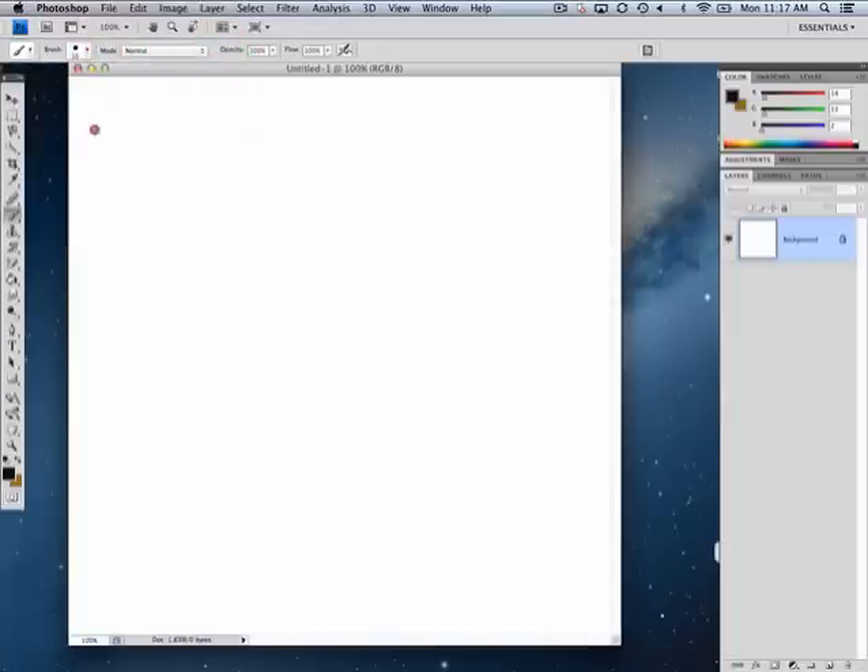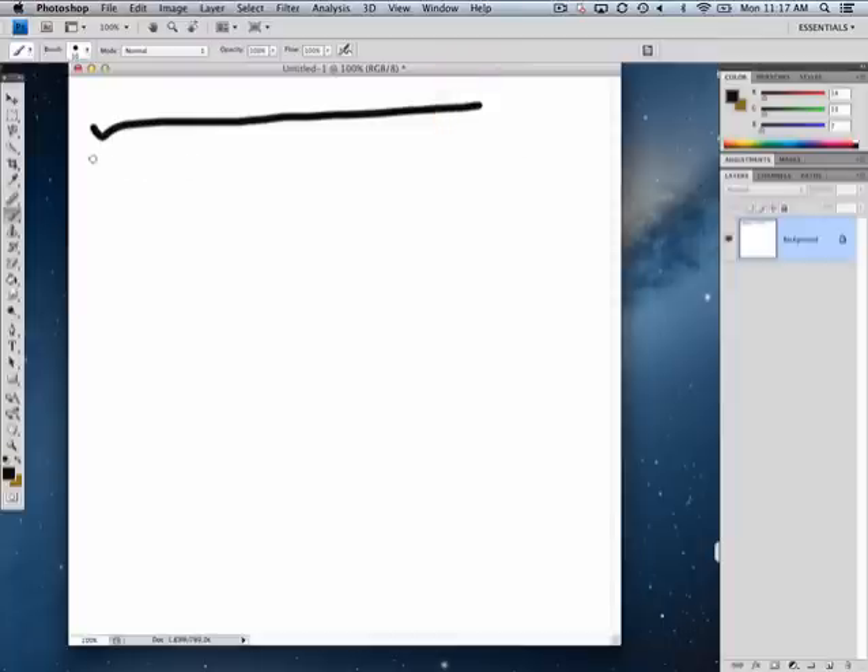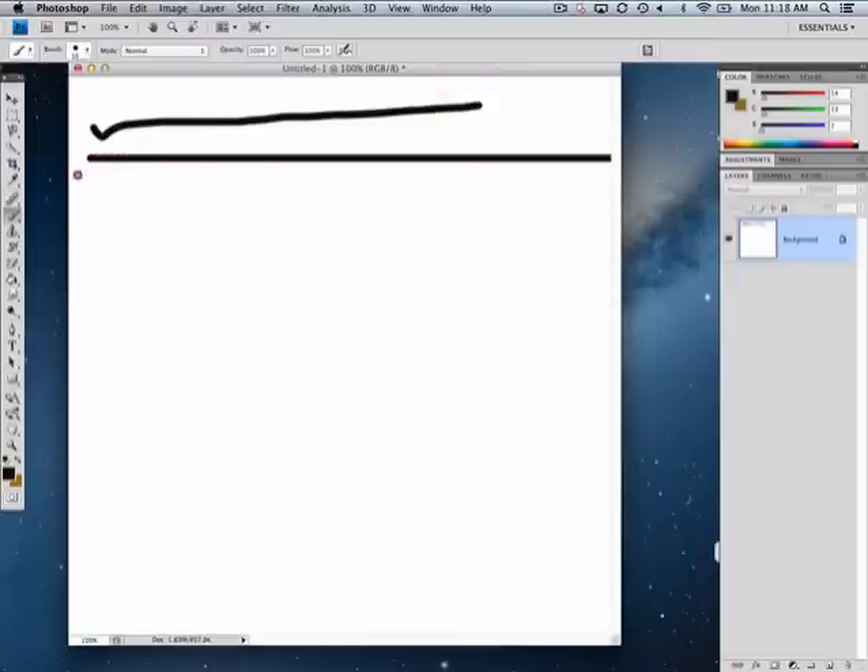In review here, if I wanted to draw a straight line as opposed to a freehand one, I could touch my mouse down, hold the Shift key, and then drag across. You can see I can let go of everything — and this is a review.